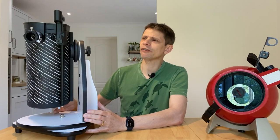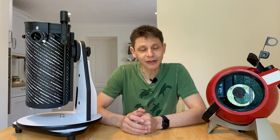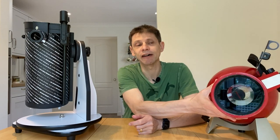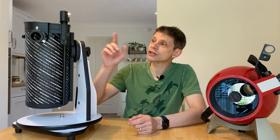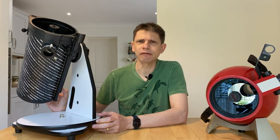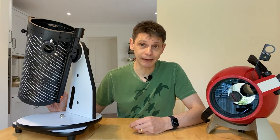Straight away you might cry foul and say this is a bigger scope, it's not a fair comparison - and yeah there's a little bit of truth in that, but they are both simple beginner scopes from different times so I think we'll carry on with the comparison. Keeping with the optical side, the Astroscan is a focal ratio of f4.2, whereas the 130P is a little bit slower at f5, and that's going to translate into quite a difference in the focal length between the two scopes.